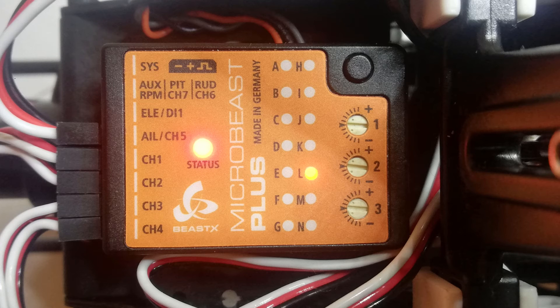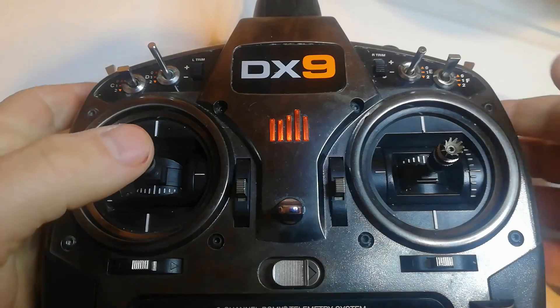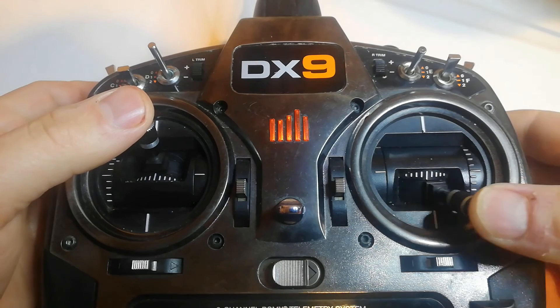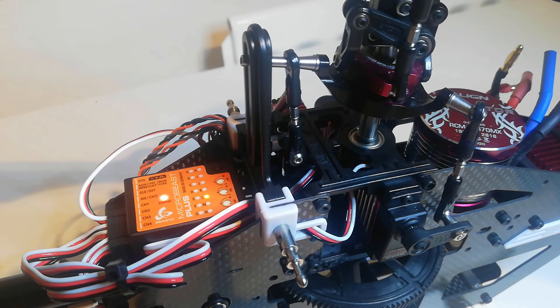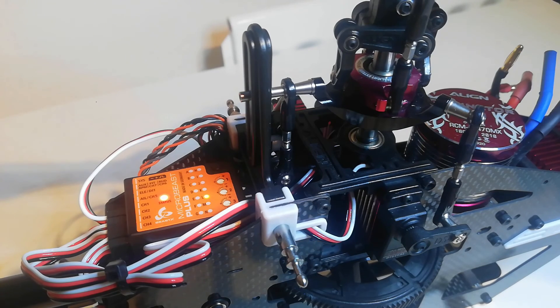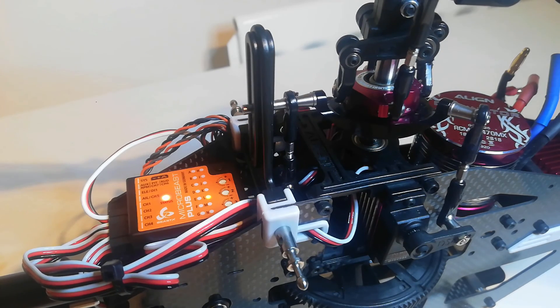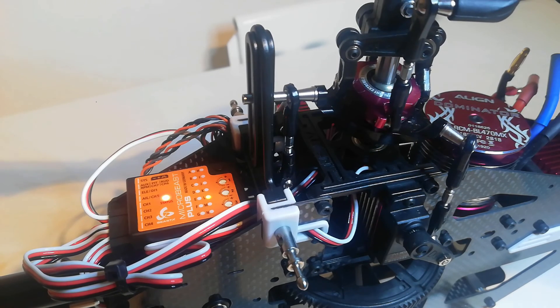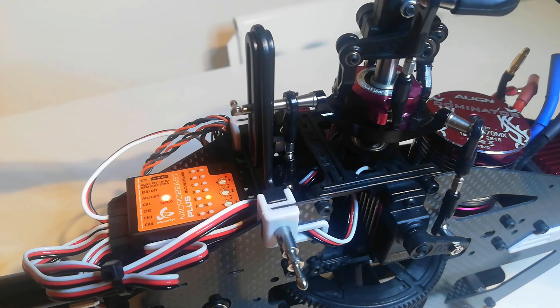Setup menu point L is swashplate servo limit. Here we're looking for binding and travel in all stick directions. Move the collective fully up then carefully move the cyclic to all corners, watching the status light and listening for binding. Purple status light is not okay, red is just okay, and blue is perfect. If you hear binding, reduce the travel with the rudder. If the light is purple, increase travel as much as possible until it's at least red and ideally blue. Do the same with collective fully down. This step can be tricky — mine was purple everywhere at first; if I increased travel it would bind, so I had to keep fiddling to get it okay in every direction. I could get it to be blue everywhere but then it binds with forward cyclic, so I'll leave it at red with no binding.